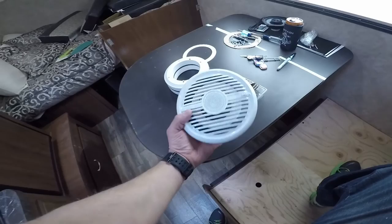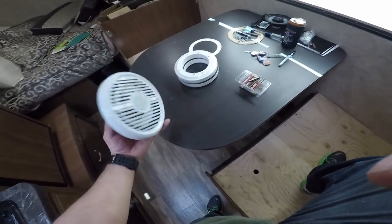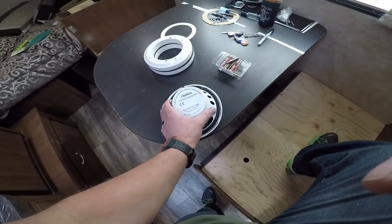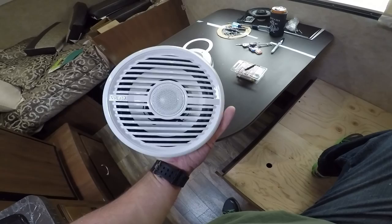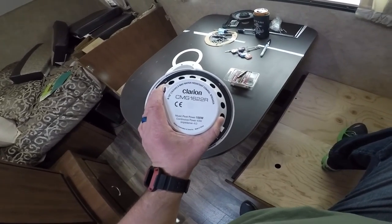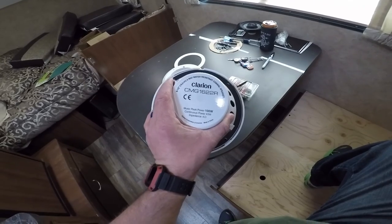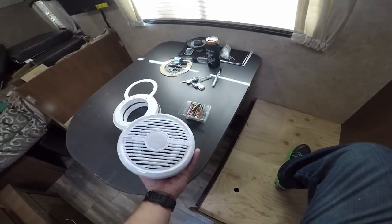I am going with a set of 6.5 inch Clarion Marines. I've used Clarion before — I like them, they're good; they work really well on marine installations. This is the Clarion CMG 1622R, it's a 6.5 inch, fully sealed, everything's plastic coated. It's 100 watt max, 40 watts continuous, 4 ohm. Good little speaker, worked perfect.